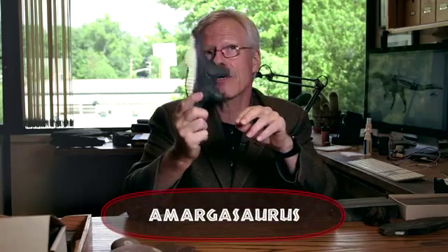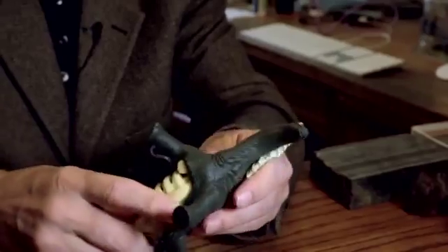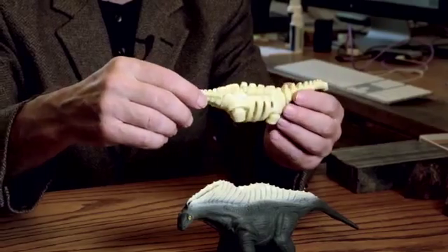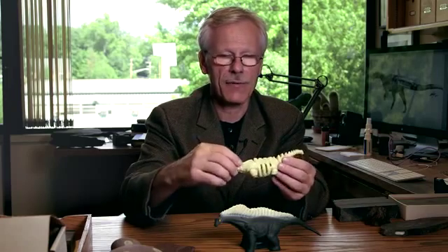This one is seriously cool. This is Amagarasaurus. What's really cool about this little toy is you can open it up and see its skeleton. But it's totally and completely inaccurate — nothing about this skeleton is even vaguely correct, and I don't know what happened to the legs.